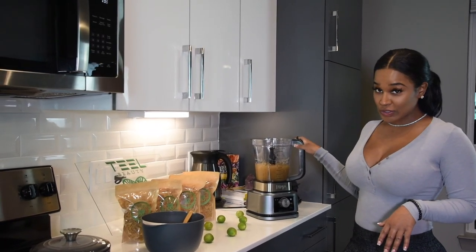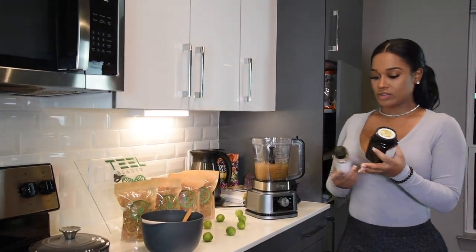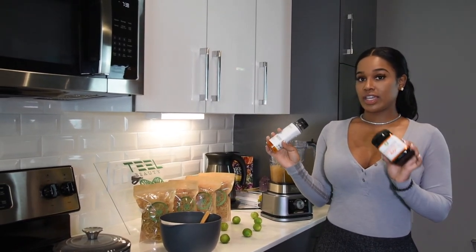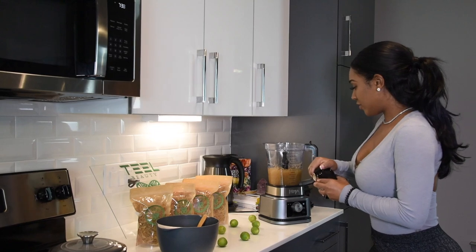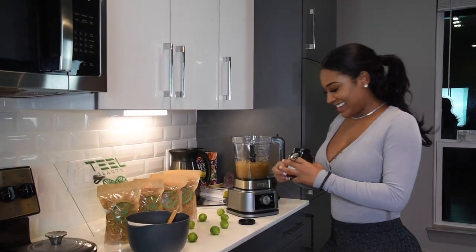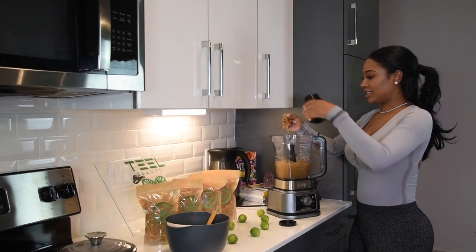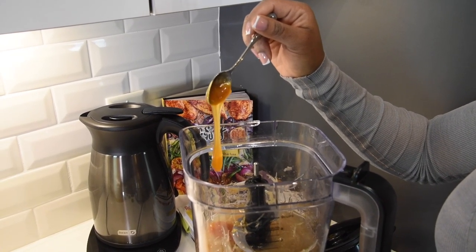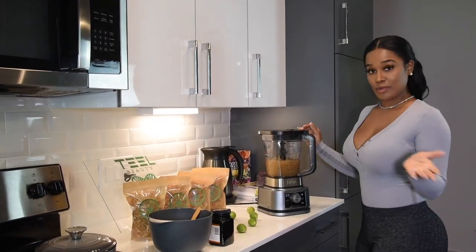Now that this has officially cooled off, one of my favorite things to add to my plain sea moss is some honey or a natural sweetener. I have agave and manuka honey — add however much you would like. And the very last step: we blend.